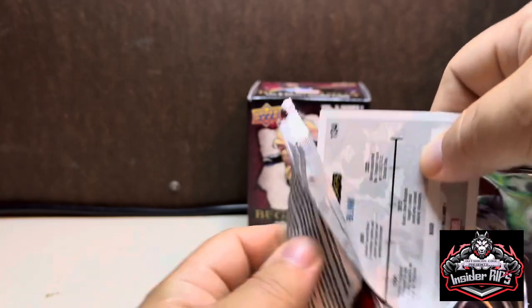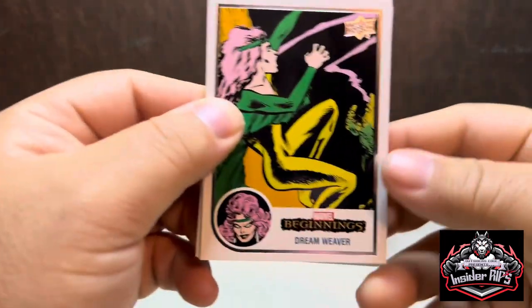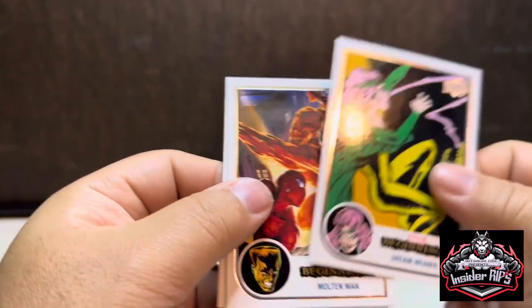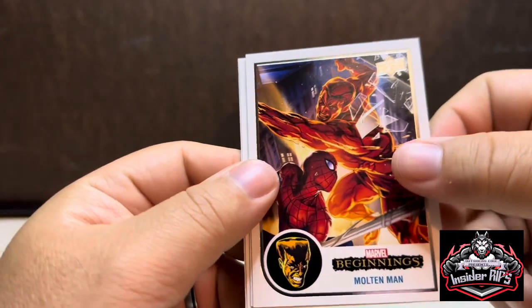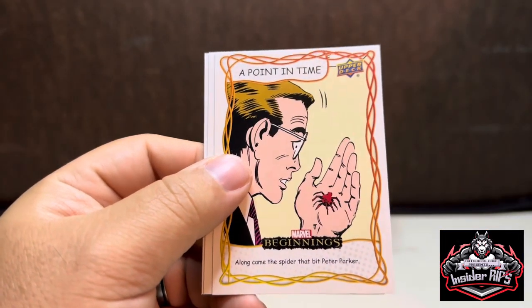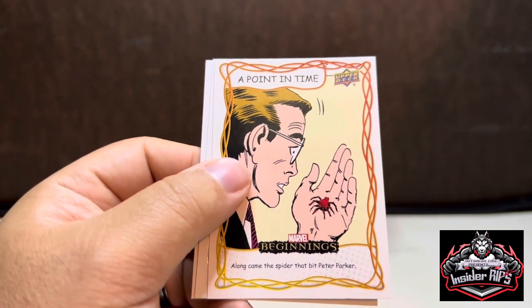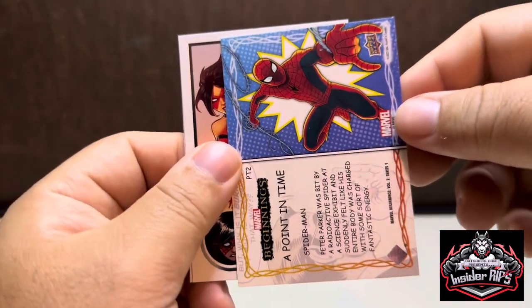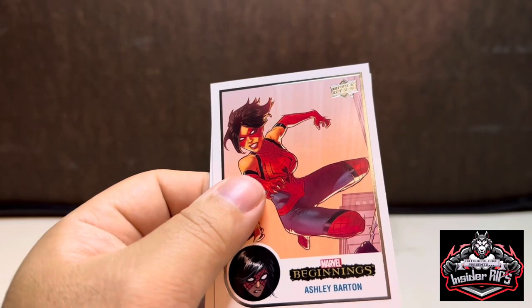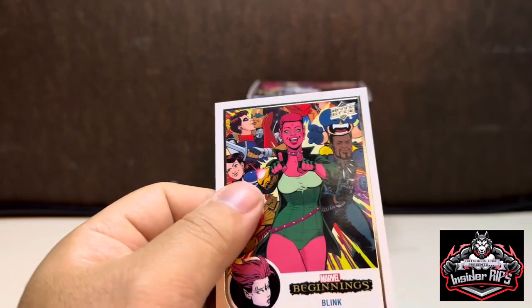It's weird how some places get none and some places get cases. Dream Weaver, we have Molten Man, got Spidey. Looks like another insert — 'A Point in Time: Along Came the Spider That Bit Peter Parker.' Interesting. Ashley Barton, and then Blink.